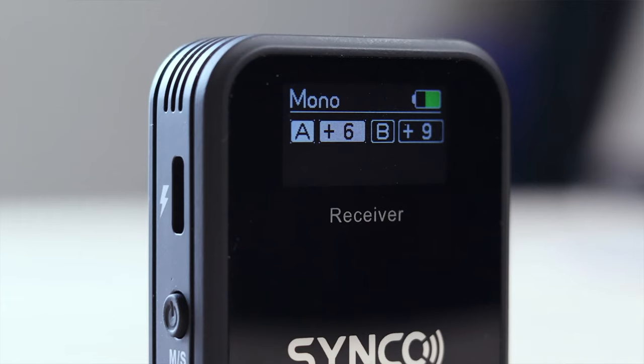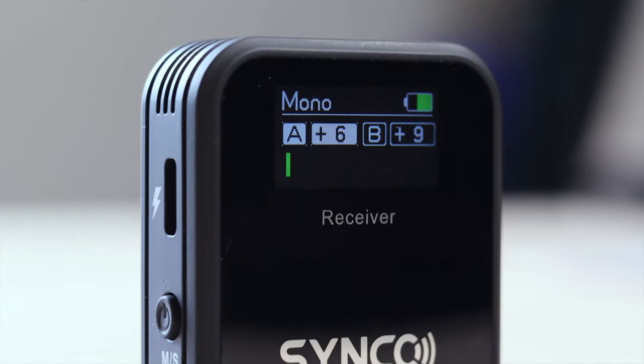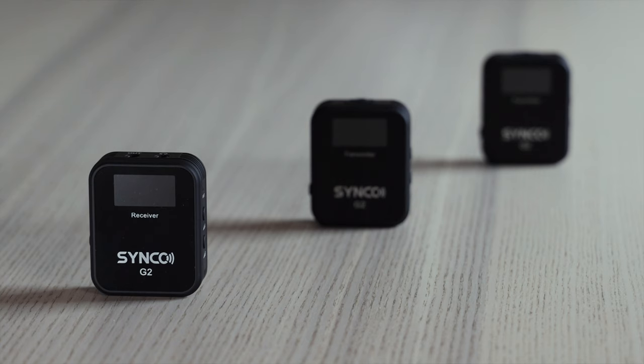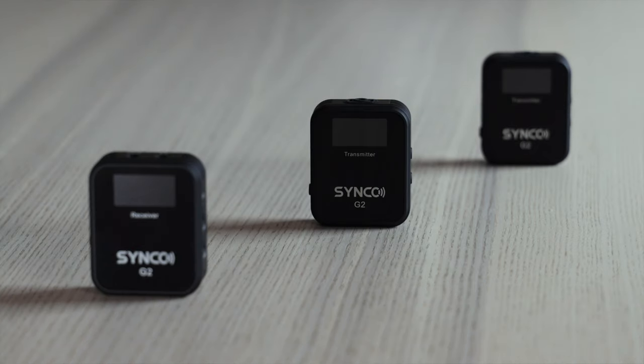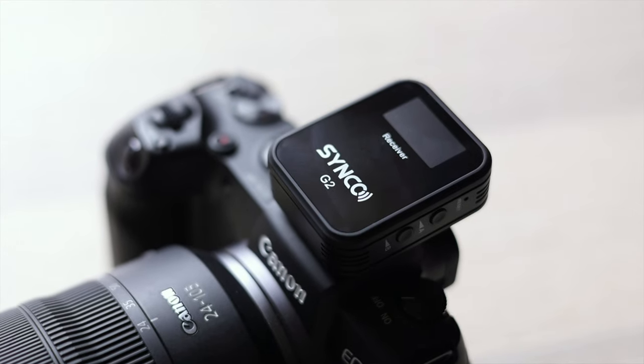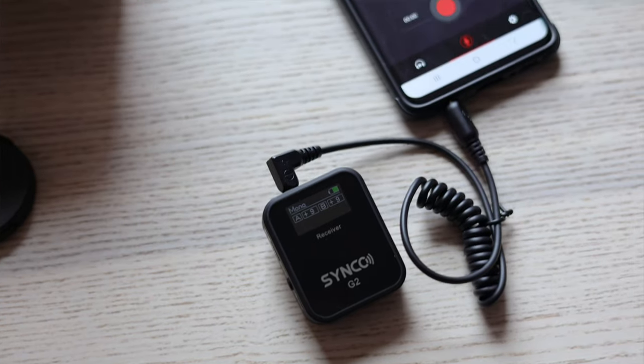In this video we're going to take a look at the Synco G2 A2 wireless microphone set. It comes with two wireless microphones and a transmitter. You can use this to capture audio when you connect it to your camera or mobile phone.